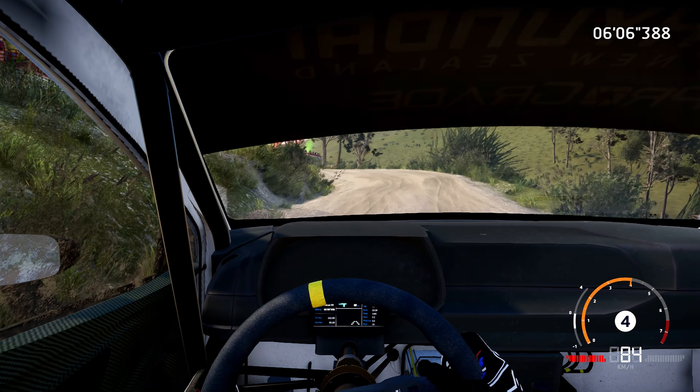Right 4, long, into right 5, 100. Caution, left 3, tightens, keep in.